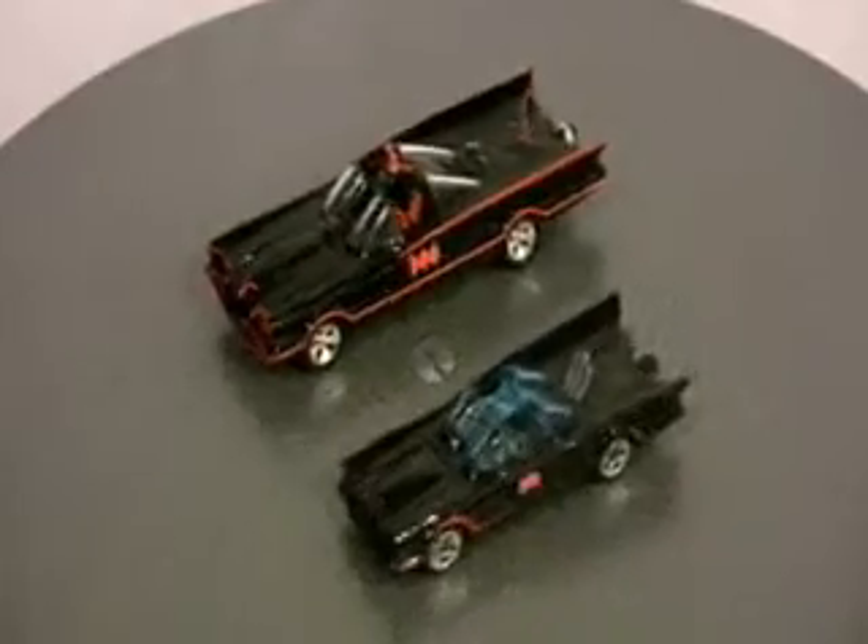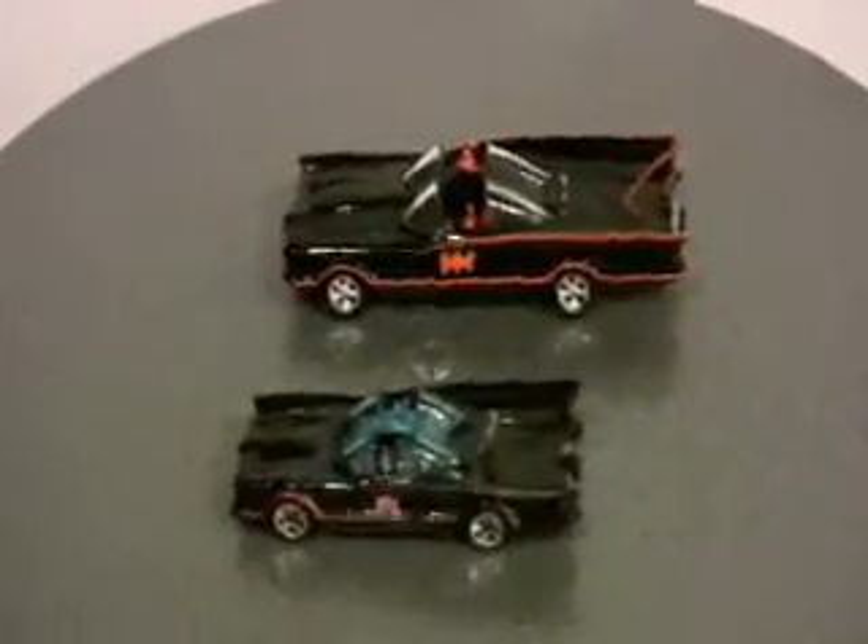Here is the car next to a more recent 1/43rd scale Corgi comic book version car. It's still small. And here it is next to the 1/64th scale, which is generally thought of as Matchbox or Hot Wheels size — the Batmobile that came out last year.